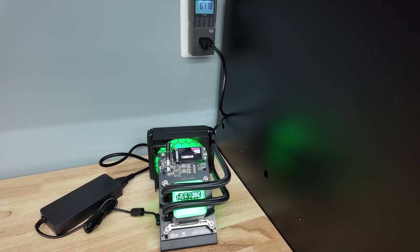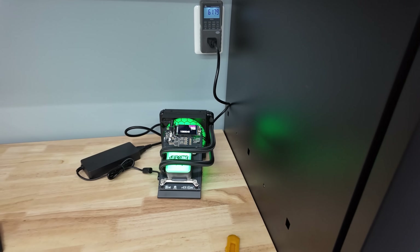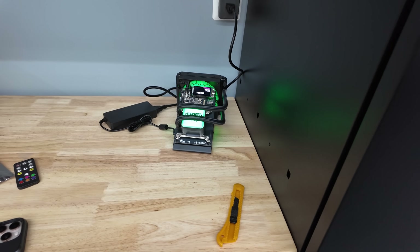It doesn't really matter — we're only hitting at 50% usage of this power supply. 50 watts don't really matter on the mini Bitcoin mining scale.